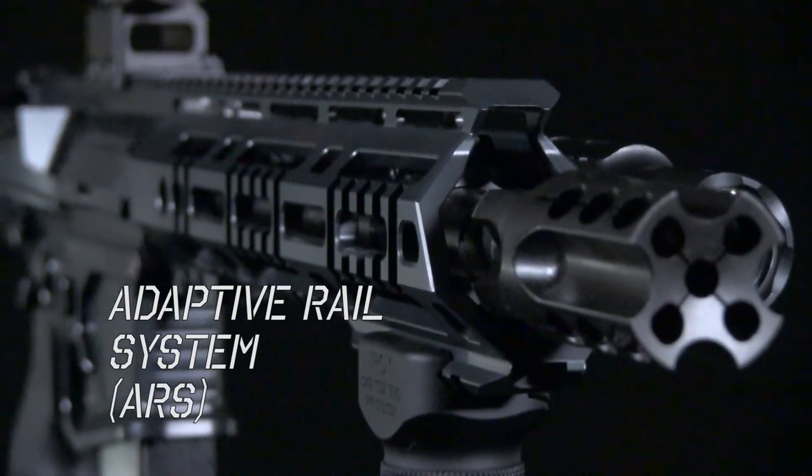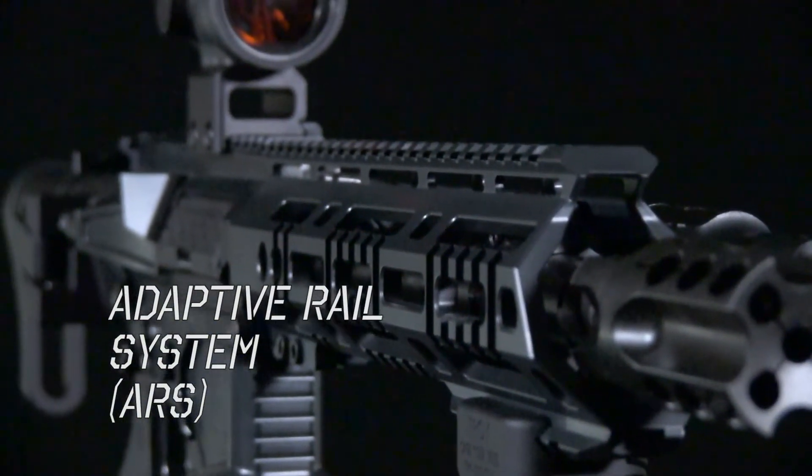Hey guys, Joe from F4 Defense here to showcase our latest innovative product. What I have here is our patent-pending adaptive rail system, or ARS.